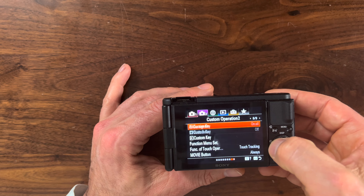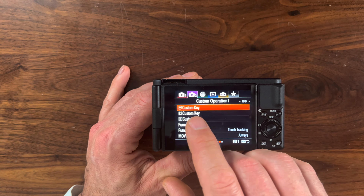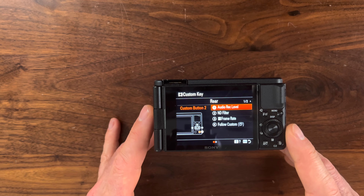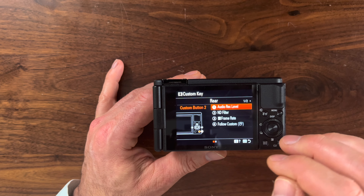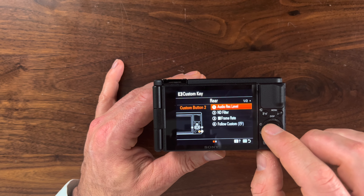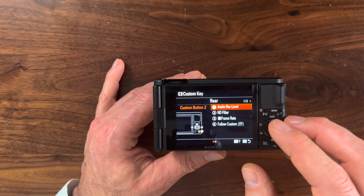Scroll over to page number eight. You'll see you have the ability to set up custom buttons based on whether you're shooting stills, video, or playback. Click on the video tab for customization. You can see how I have this set up - I have the trash button assigned to audio record level. The most important one to me is when I'm shooting, I'm able to click the center button to activate the ND filter. Frame rate is off to the side. To set up one of the custom buttons, go down to the button you want to change, hit the center button, and you have pages of options.